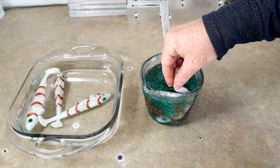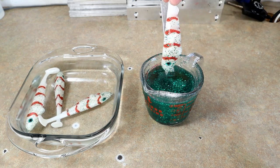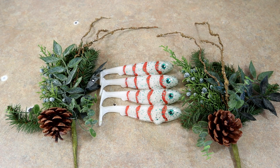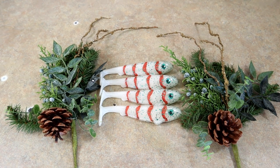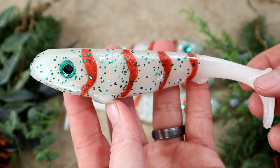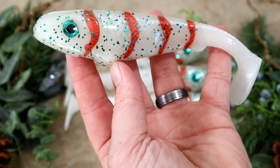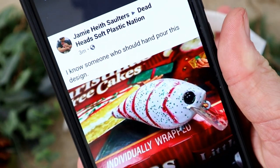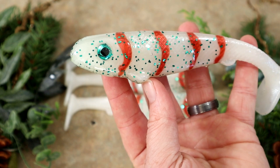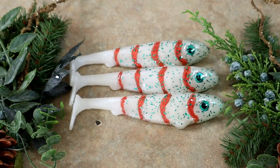Hope you all have enjoyed this goofy little challenge — so much fun. There are our festive Christmas-decorated Little Debbie Christmas tree cake swim baits. What do you guys think? I think it's pretty dang cool, and a super fun little project. I would have probably never thought of that on my own, so thank you Jamie.